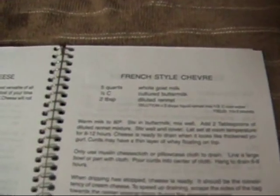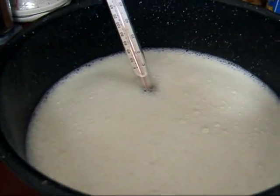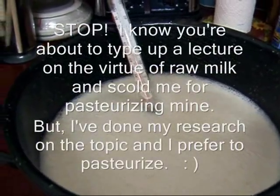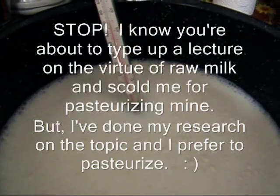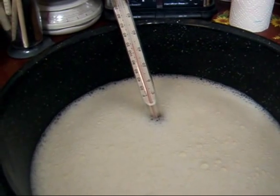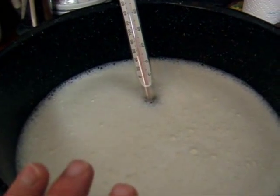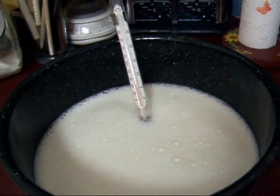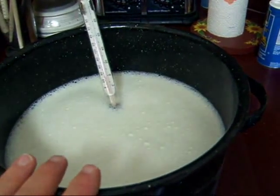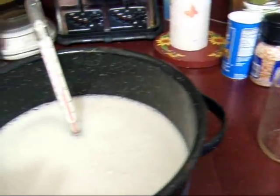Very easy recipe, and it turns out even for dummies like me. What I've got here is my gallon of milk from this morning's milking. I pasteurized it, so I'm just waiting for it to cool down to 80 degrees. Once it gets to 80 degrees, I'm going to stir in a half a cup of cultured buttermilk, and then two tablespoons of what they call diluted rennet mixture. It's at 120 degrees, so it's got 40 more degrees to cool down. I'm going to be adding another quart of cold milk to it, because this recipe calls for five quarts altogether, and all I have is a gallon. So I'm going to add my cold milk to it, and that will help bring it down as well.